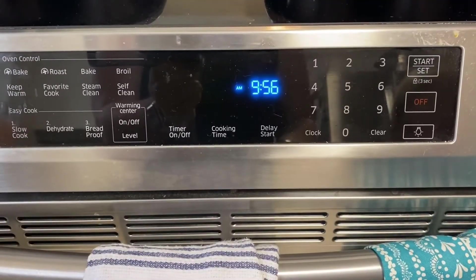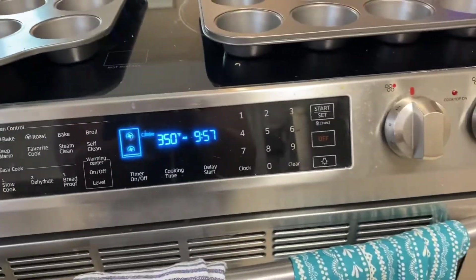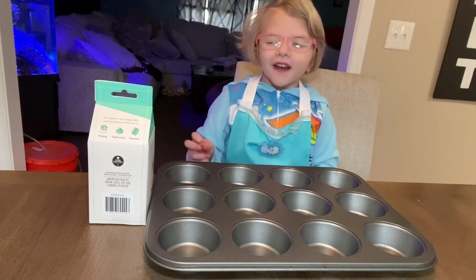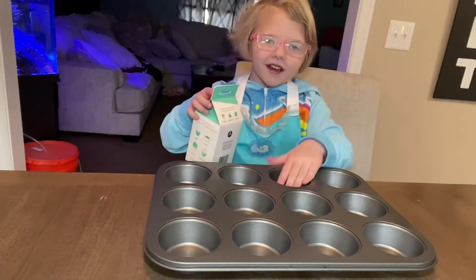Heat the oven at 350. Now we're going to make and put these on the cupcake wrapper.